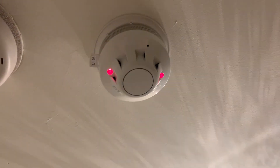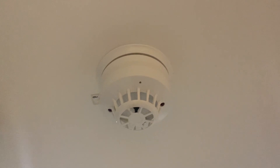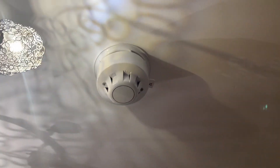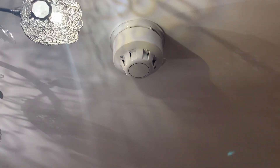No wires are visible inside the ceiling. Here we've got a Discovery multi-sensor. Out in the hallway we've got a Discovery optical, and a sounder beacon. In the bathroom we've got an intelligent sounder base with a Discovery heat detector.